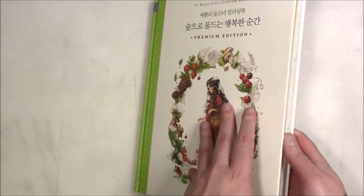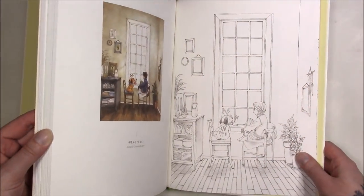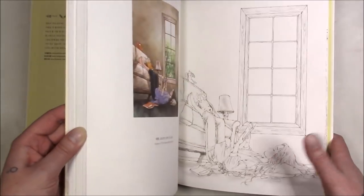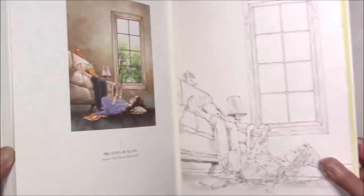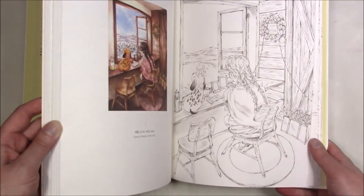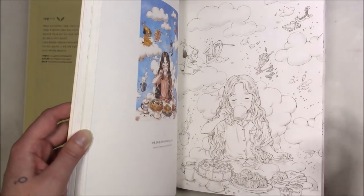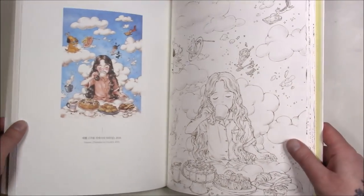Here's 'Forest Girl 2' — this one is a hardcover book unlike the other one, but it's still thick watercolor paper. Same deal where you get a smaller image and then the large line art, so you can either color the way the artist intended or color your own way and you still get a print.